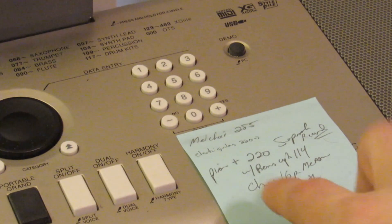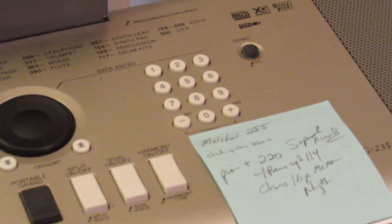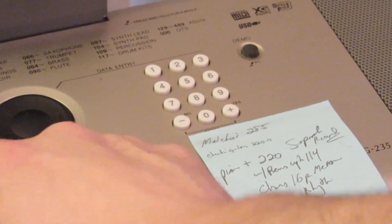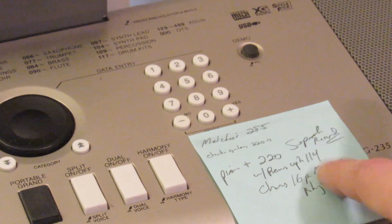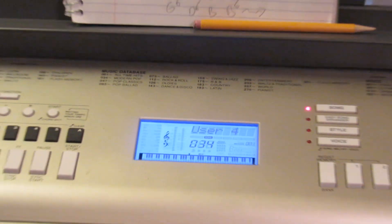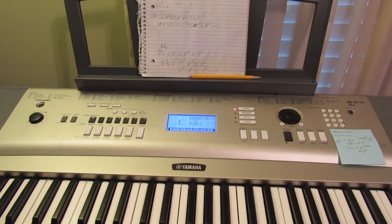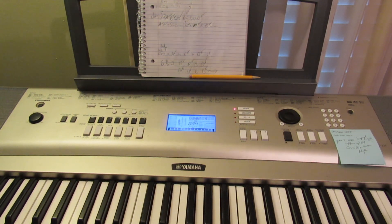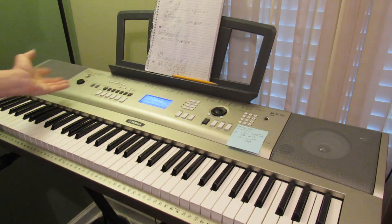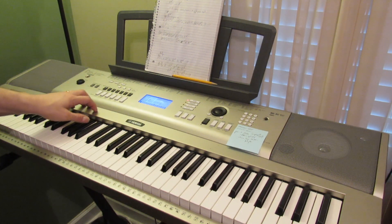This is a good side note — for sounds you like, to get to them quicker, if you don't want to save them all in your registry memory, I actually just use sticky notes. They're everywhere — it helps me out, especially when you're writing something completely new and trying to keep your thoughts straight. Hopefully that makes some sense on how to actually record with the Yamaha.